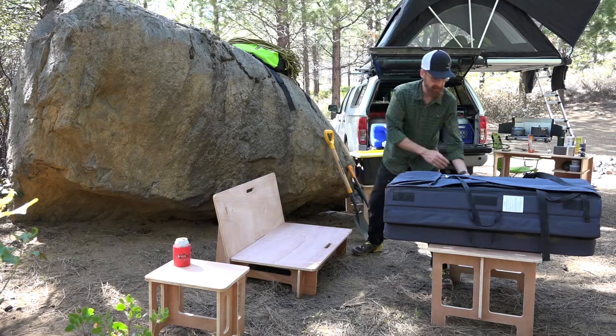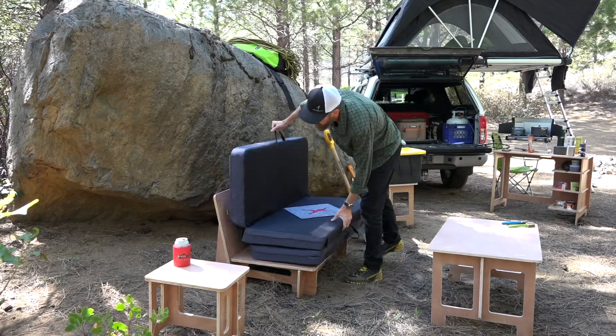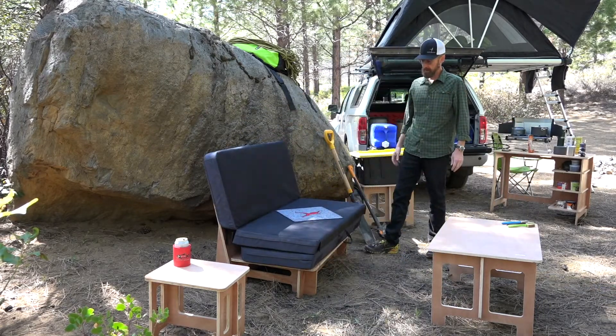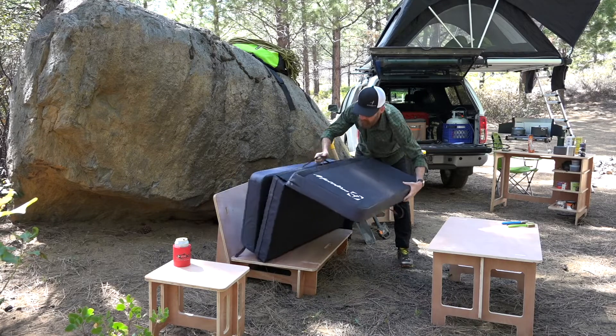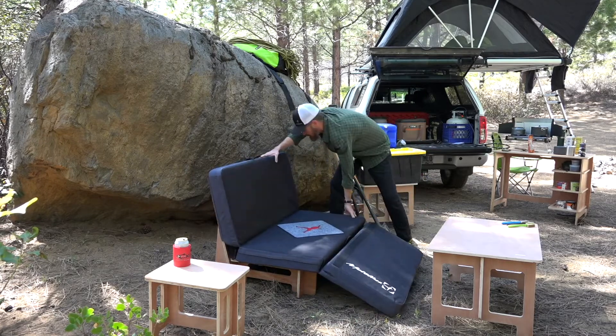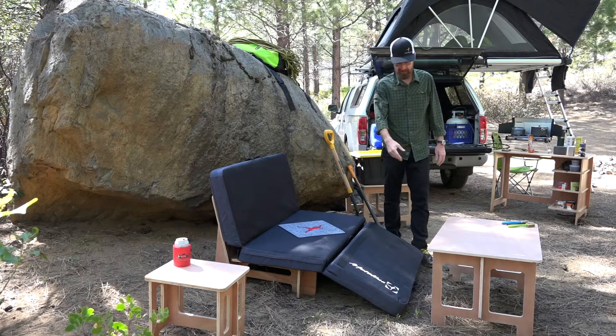It clicks right in, and with the tri-fold pad like the Recon, you can configure it like this, or for a deluxe camp recliner you can actually fold it out like this so it sits a bit lower with a spot for your legs.